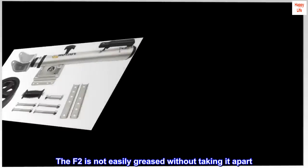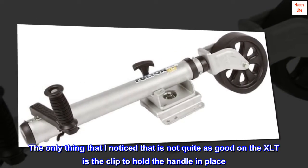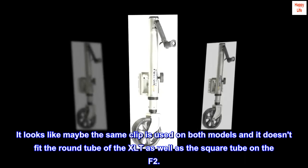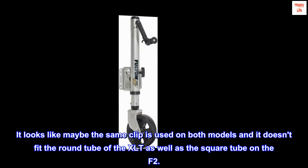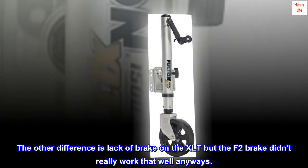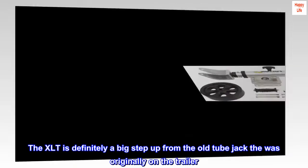The F2 is not easily greased without taking it apart. The only thing I noticed that is not quite as good on the XLT is the clip to hold the handle in place — it looks like maybe the same clip is used on both models and it doesn't fit the round tube of the XLT as well as the square tube on the F2. The other difference is the lack of a brake on the XLT, but the F2 brake didn't really work that well anyways. The XLT is definitely a big step up from the old tube jack that was originally on the trailer.